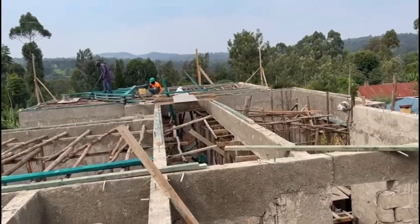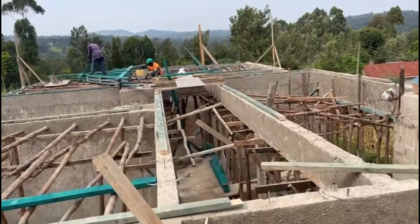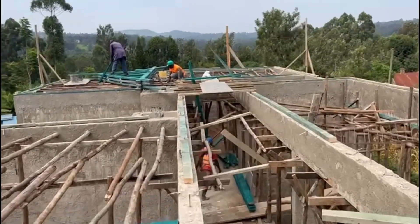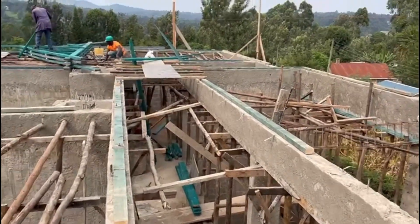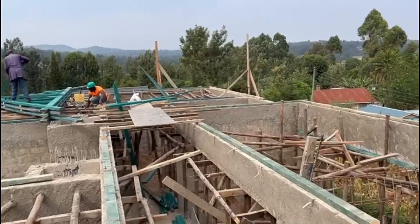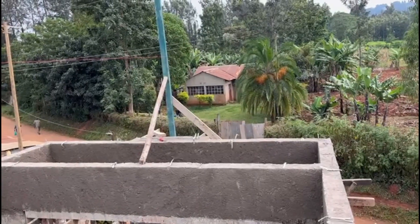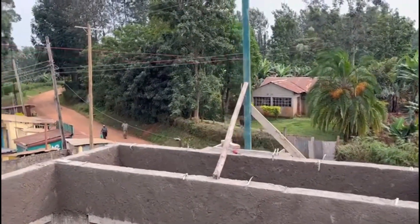Over the last several weeks, we've posted videos depicting the construction of the foundation, construction of the ground floor and the second floor, and also old videos showing the demolition of my childhood home. As you know, I am a big planner.